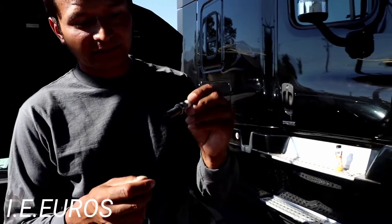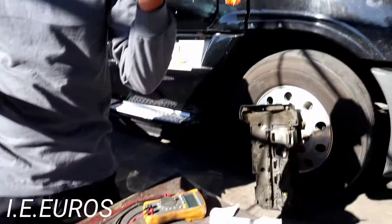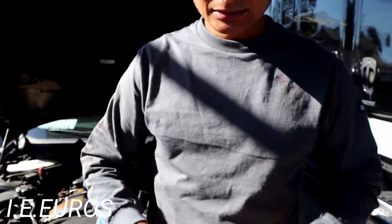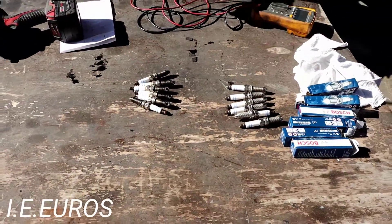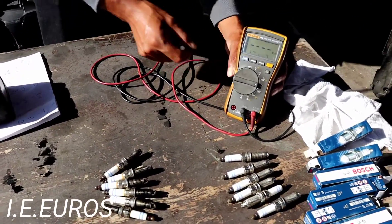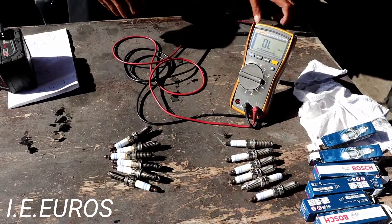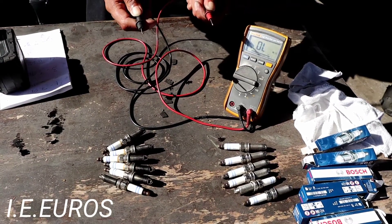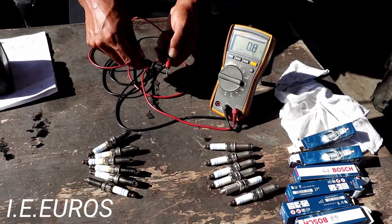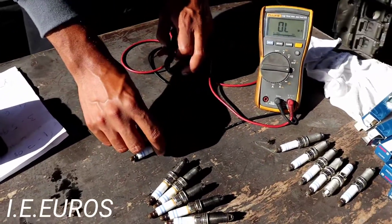For this test, you're gonna need a spark plug. In this case, we have old spark plugs we just removed from this engine, and also a new spark plug, so we're gonna be comparing the resistance between them. We're gonna start measuring the old spark plugs. Grab the multi-tester and set it to ohms — the little omega sign. Right now it says OL. To confirm it works, touch each end together and you will see it mark some resistance.